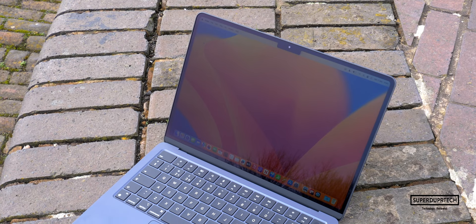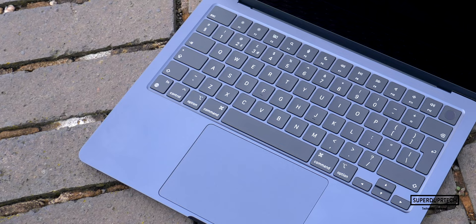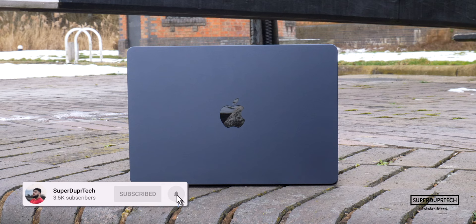What's going on, it's Sook and I'm back with a brand new video on SuperDuperTech. In today's video, I shall be unboxing the 2022 M2-powered MacBook Air. We are on the road to 5,000 subscribers, so if you are new around here, then I must ask you to hit the subscribe button, clicking the bell icon to be notified when any of my new videos go live.